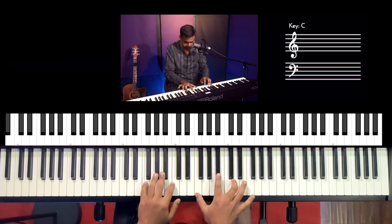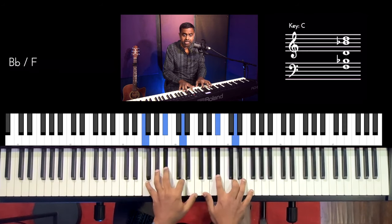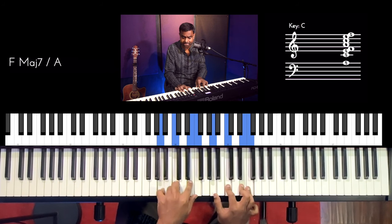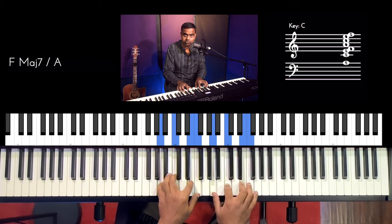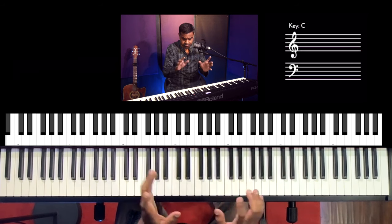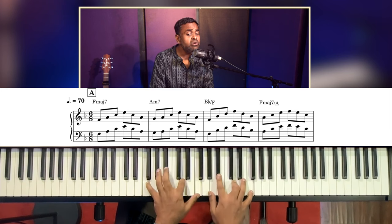Now 'red roses too' — that's B flat over F, starting the B flat triad with an F bass, so it creates a slash chord sound. And I love this inversion of an F major 7th — you can call this an F major 7th over A. There's some nice bass movement in there. So the whole first line: 'I see trees of green, red roses too.'